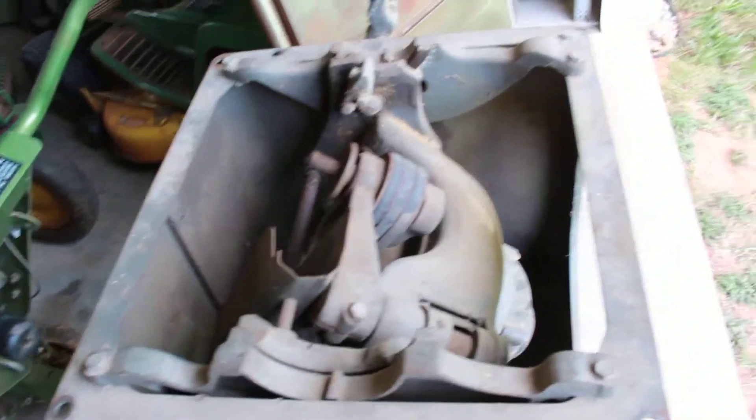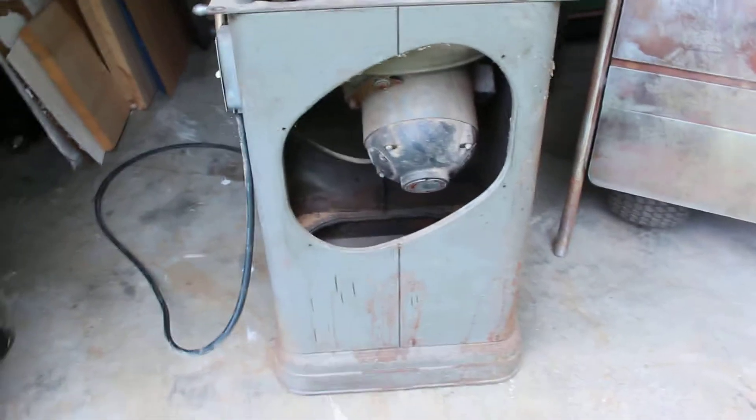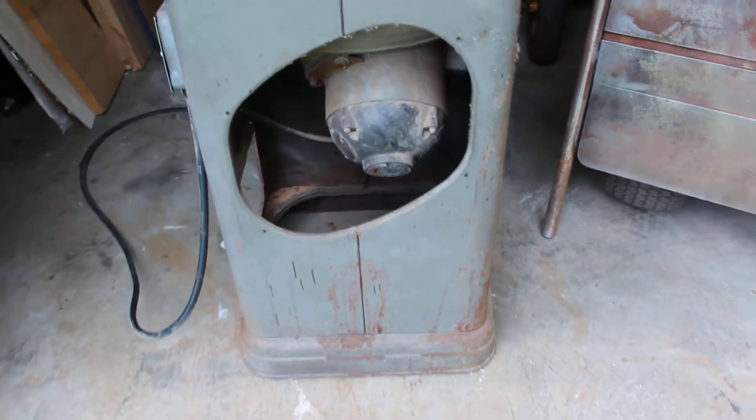The internals definitely need some work, but it's a diamond in the rough. It's got a big repulsion induction one horsepower bullet motor.